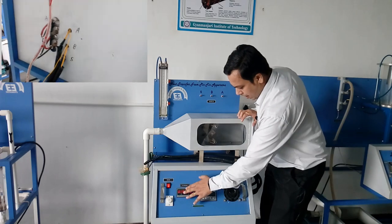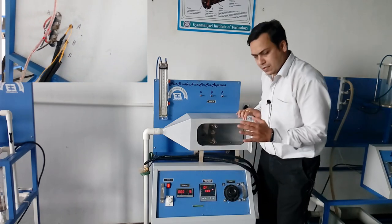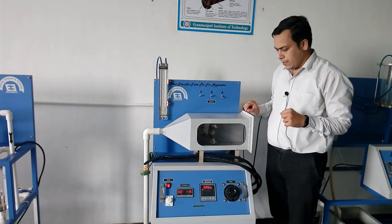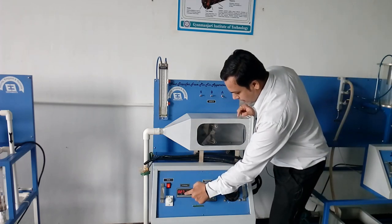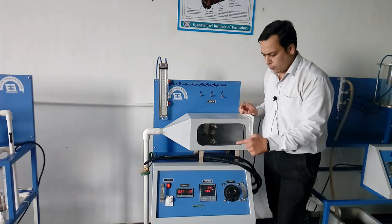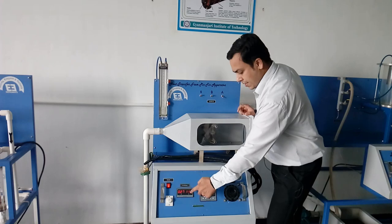Since all three heaters are off, the current flow in the circuit is zero. Now I start the first fin, that is aluminum. You can observe the current flow here — the current is 0.27 amperes and the voltage I have set is 130 volts.